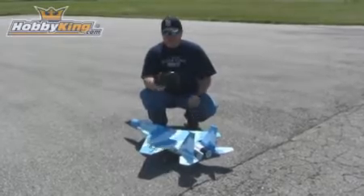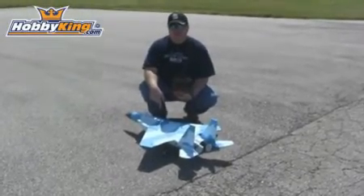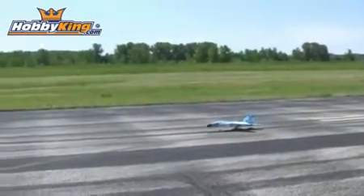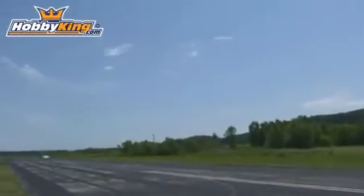We're out at the airfield now. I'm going to test this 4 channel radio with this F-15 duct fan jet.